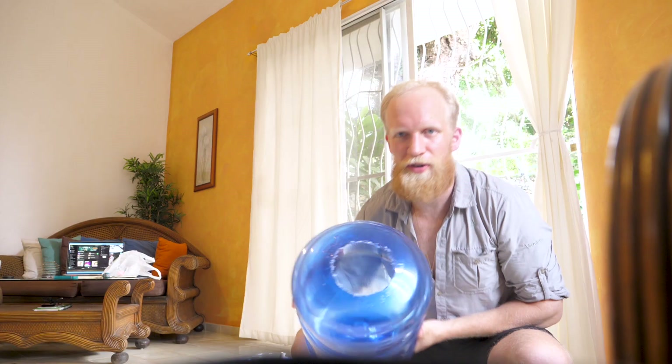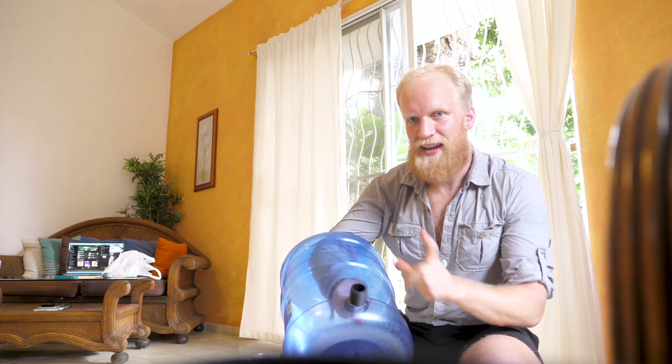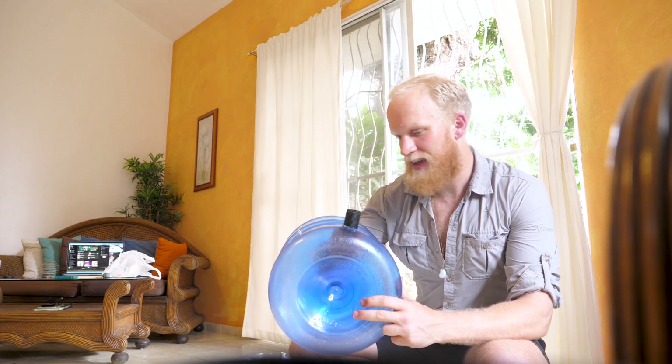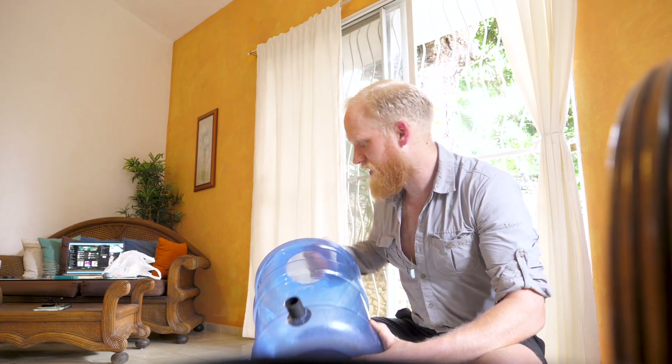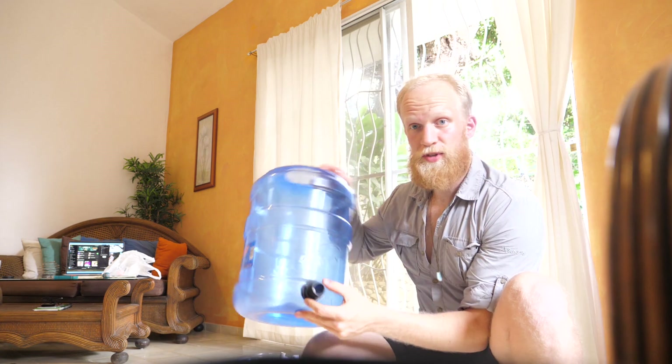A few sweaty minutes later, I got it in and at least it's very snug now. I don't think water will go through there — well, obviously through the hole, but not around it. The only reason I needed to make a hole was so that my hand could go through and I could fit it in from the inside. In hindsight, I should have just gotten a bucket. But anyway, it's working now — I can fill it with water and we'll see if that works.